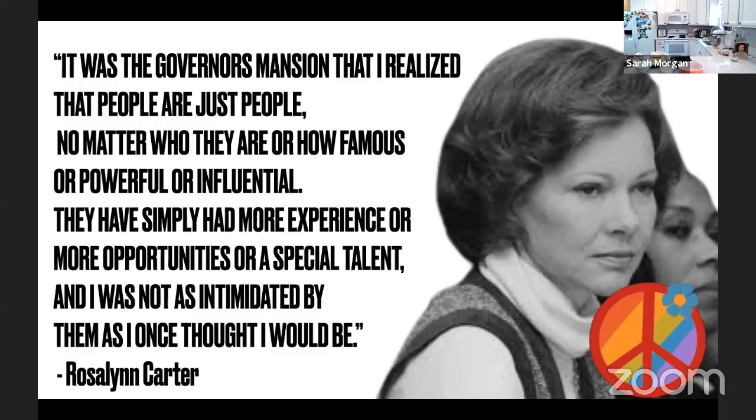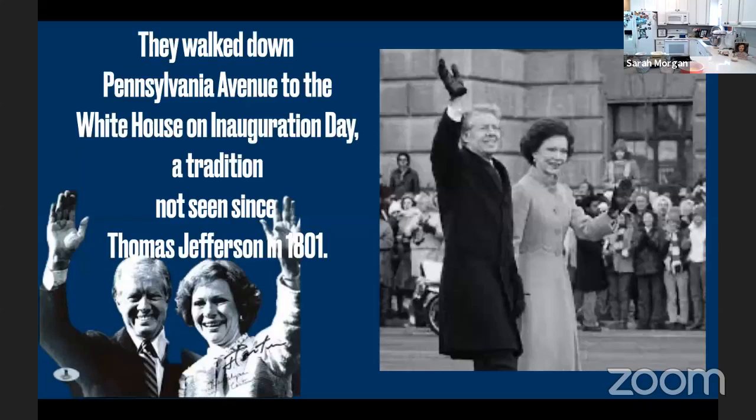Most people, including Rosalynn, were pretty surprised when the run for the presidency was announced by Jimmy. The campaign kicked off in 1975 and the headquarters were in the old train depot in Plains. Rosalynn was very involved — she was so exhausted she wore a wig and even her mother didn't know. She campaigned separately from Jimmy, and one of the main things she learned was that although people live in different regions with different lives, all people are the same and have the same worries and desires. After promising in his inaugural address to return government to the people, the president and First Lady walked hand in hand down Pennsylvania Avenue from the Capitol to the White House — a tradition not seen since Thomas Jefferson in 1801.